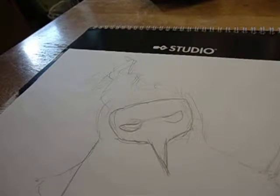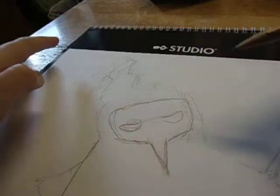Hello, everyone, and welcome to episode 1 of — well, you know, you read the title, so let's just jump right into it.